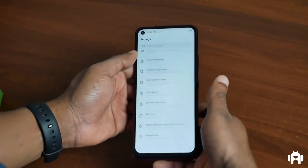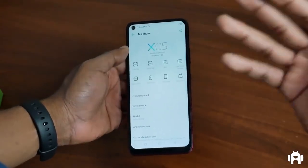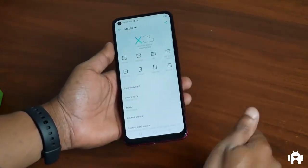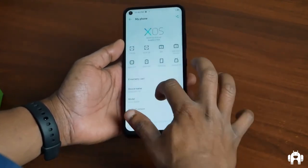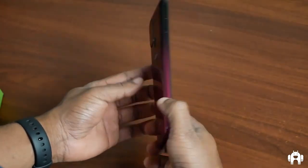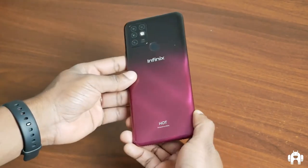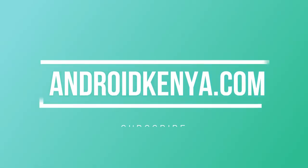This is standard XOS targeted at the budget smartphone user. We don't know the price yet, but going by previous devices you can expect it to be somewhere between 10,000 and 25,000 Kenyan shillings. It's running XOS 7 Dolphin with 3GB RAM and 64GB onboard storage on Android 10. This has been a quick look at the Infinix Hot 10 in Umber Red. We'll be sharing more on the blog, so be sure to check it out and subscribe to the channel.